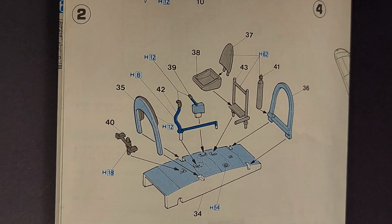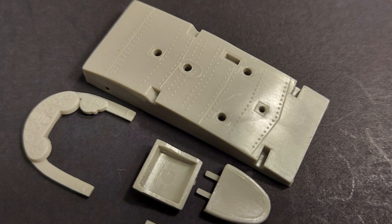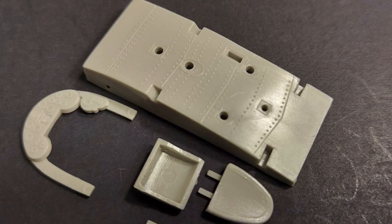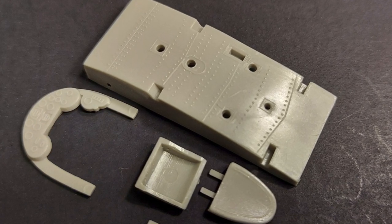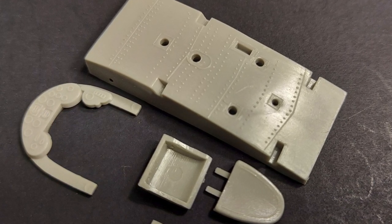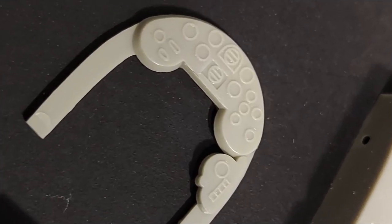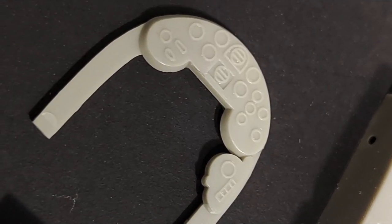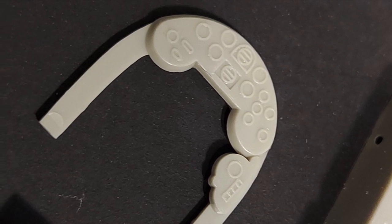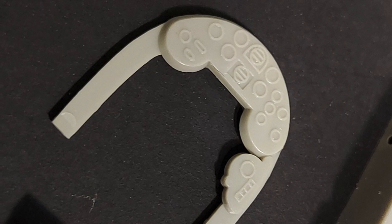Moving on, step two has you assembling the cockpit interior. Looking at the kit parts you can see the detail on the cockpit floor and the seat. There is a minor ejector pin mark on the seat pan — if you add some seat belts it should cover that up. The engraved detail on the instrument panel is fairly basic, but in reality there is not much to be seen through the very small cockpit opening on a Ki-27.